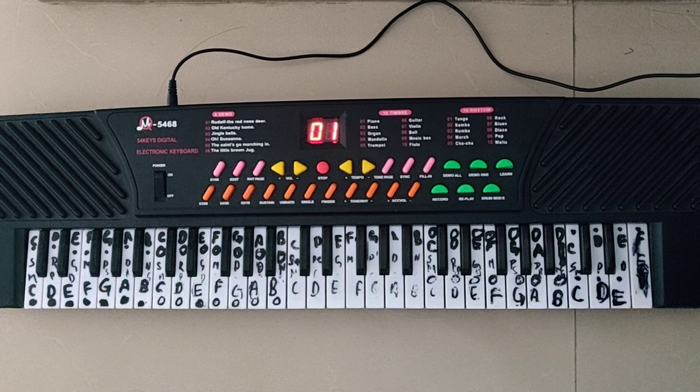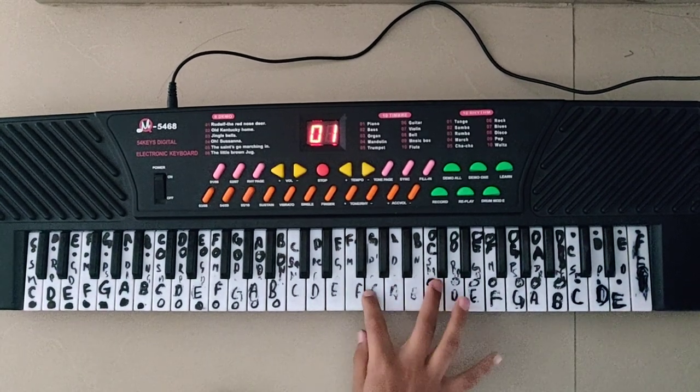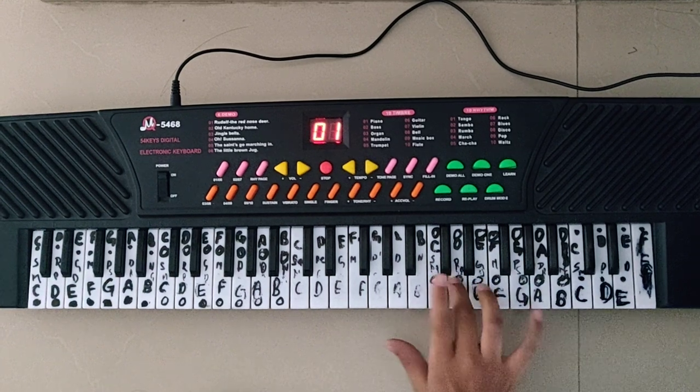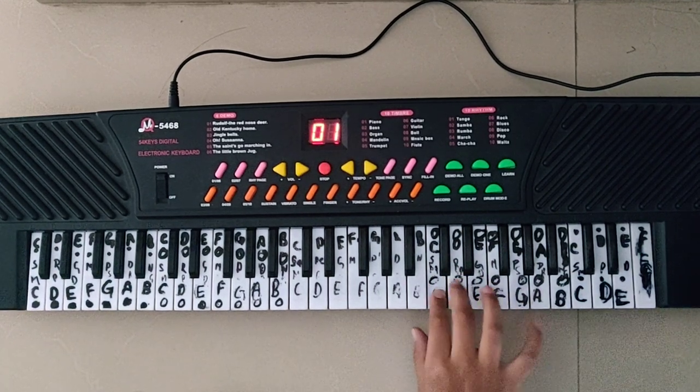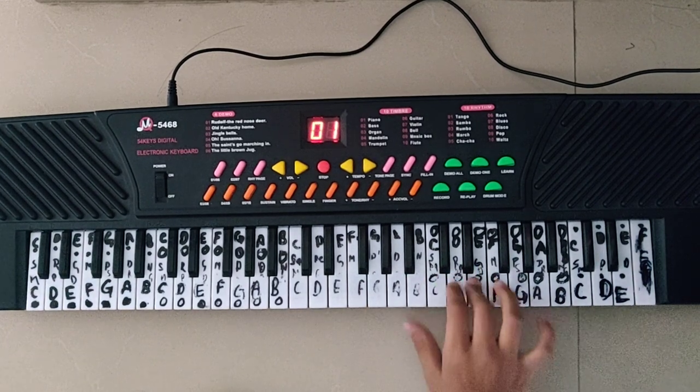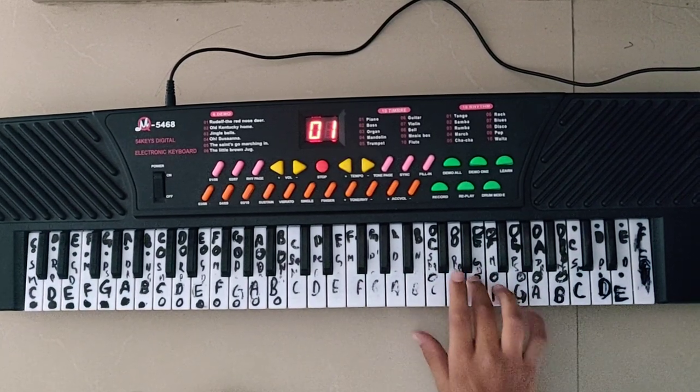So I am going to play the whole song, you can play along. Thank you.